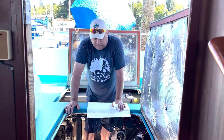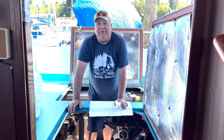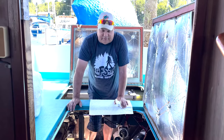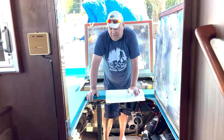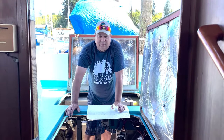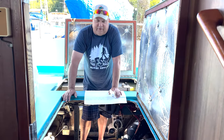Make sure you don't have any possibility of there being any gasoline in your engine compartment. Go ahead and start the boat — we're just going to start the boat, let it run, get up to temperature.